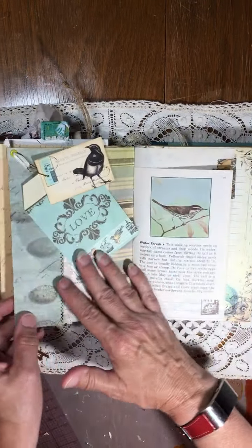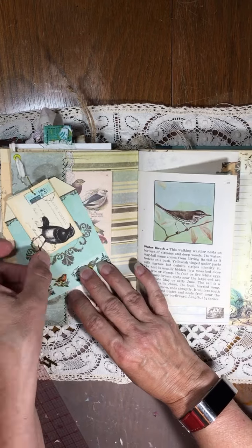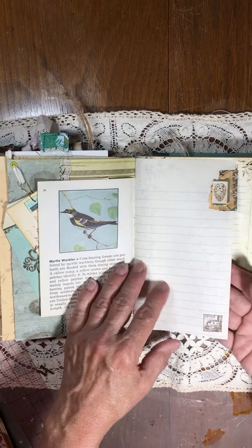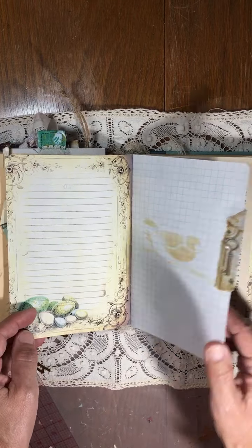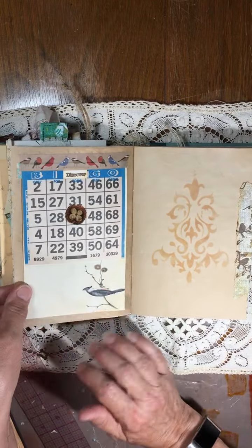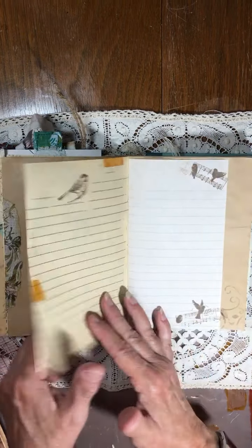This is the beginning of the second signature. There's a tuck spot here with some bird ephemera, a tag on a bulb pin. This is from a vintage bird book. Some stamping. Another bingo card. Some stenciling.